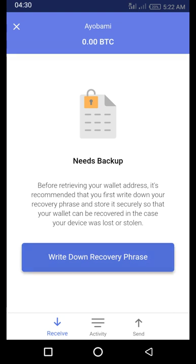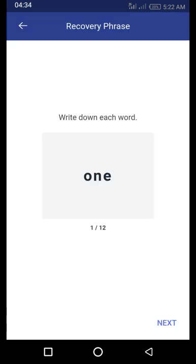This is a 12-word recovery phrase. The first word is number one, then you go through until you reach word 12. It will then prompt you to enter the words randomly to confirm them. Once confirmed, write them down with a pen — don't screenshot it. If you screenshot it, there is a risk your phone can be hacked and someone could extract that information to recover your wallet. Write it down on paper and keep that paper as carefully as you would keep money, because that phrase is your money.